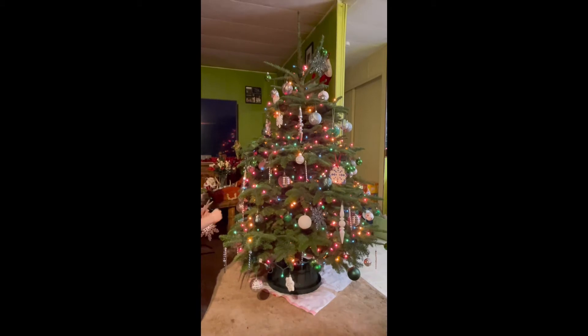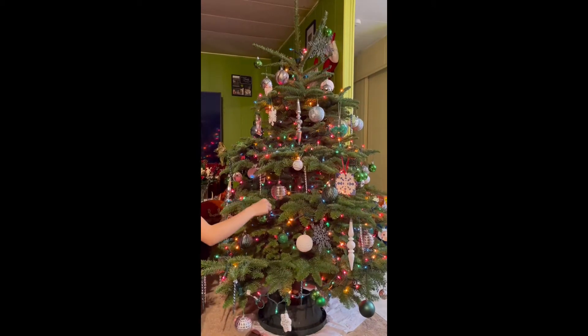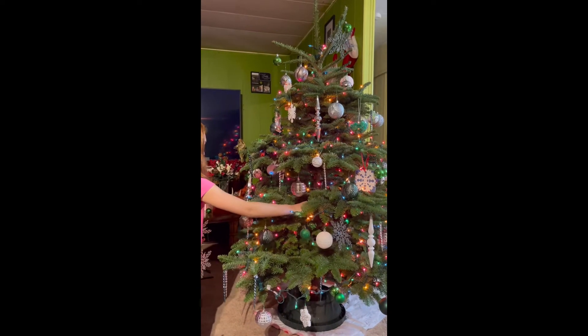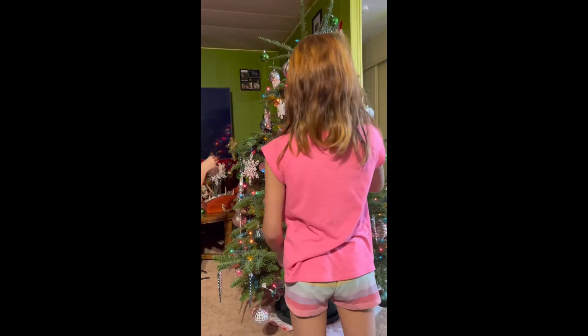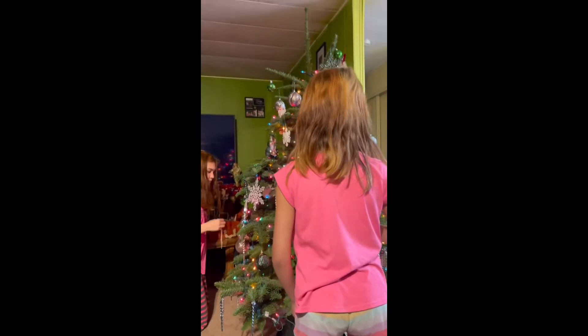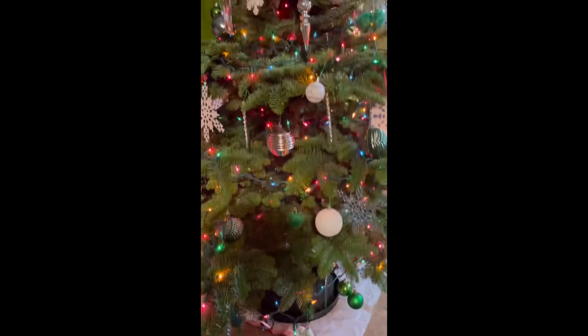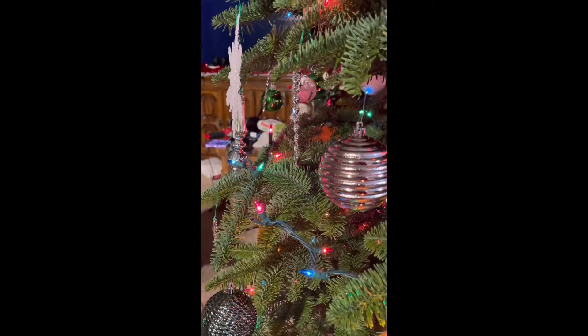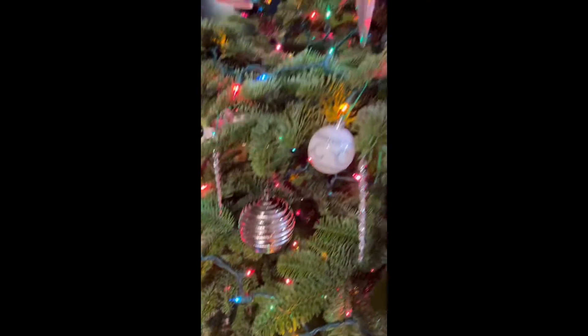Beautiful snowflake. Yes, beautiful snowflake. You can put the star there. There you go. That's a snowflake, not a star, because it's a little bigger. No one ever puts them right here on the last branch in the back.